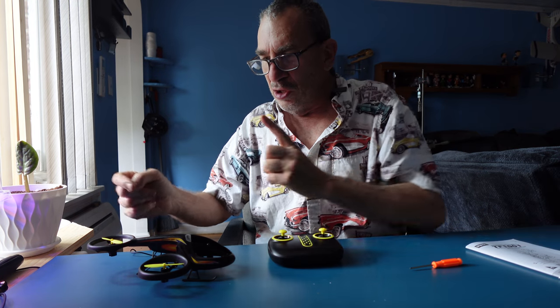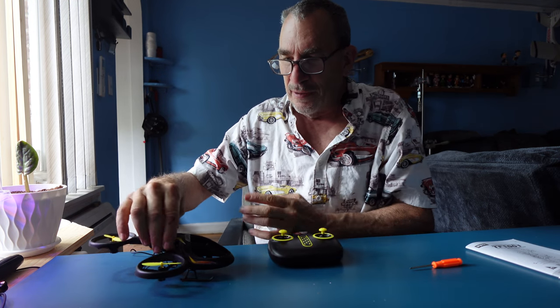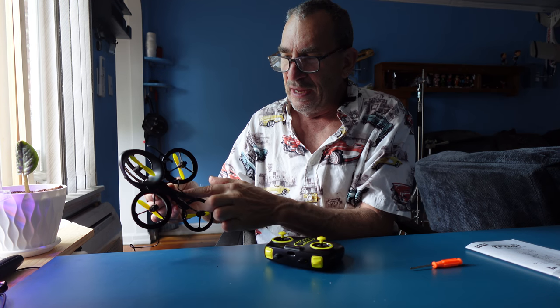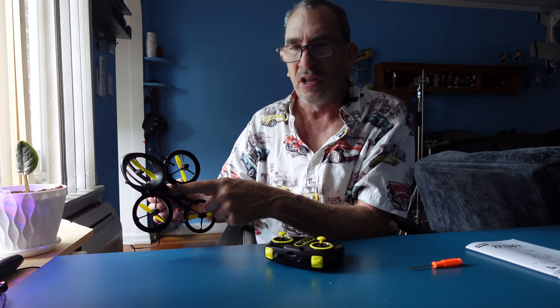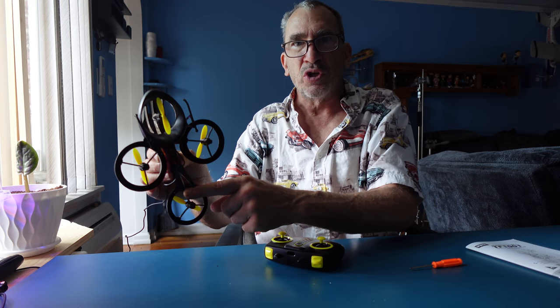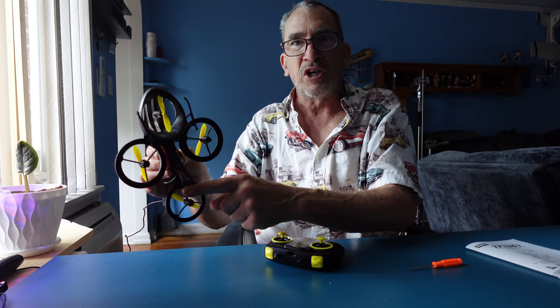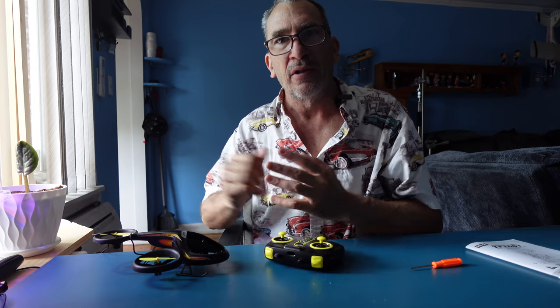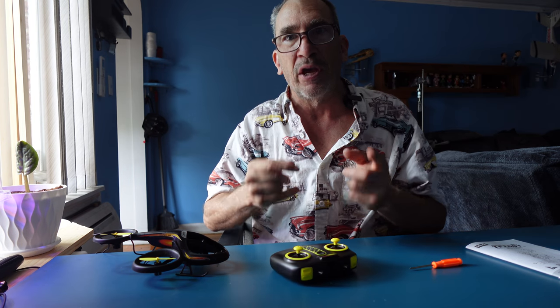This is your head, this is your tail, this is your left, this is your right. The landing gears, the propellers A and B, an LED indicator on the back, and the on and off switch. It turns red when you turn it on. Rapid flash means it's going to look for a pair; slow means it could be low voltage cutoff. We're ready to fly when we pair up.